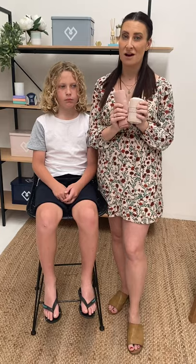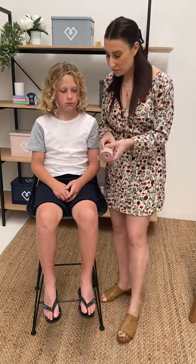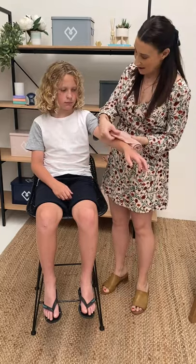I carry these bandages in my car at all times. The technique is the same for all age groups — it doesn't have to be a child. If they were bitten on the arm or the leg, we use the 10 to 15 centimeter elastic bandage and place that over the bite site. I'm not pulling any tension on it — all I'm doing is wrapping it around and around. We're going to pretend that Malachi has been bitten on the arm here.